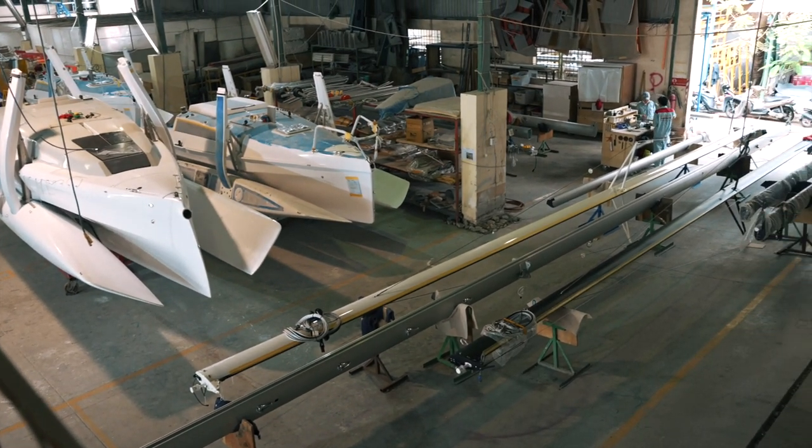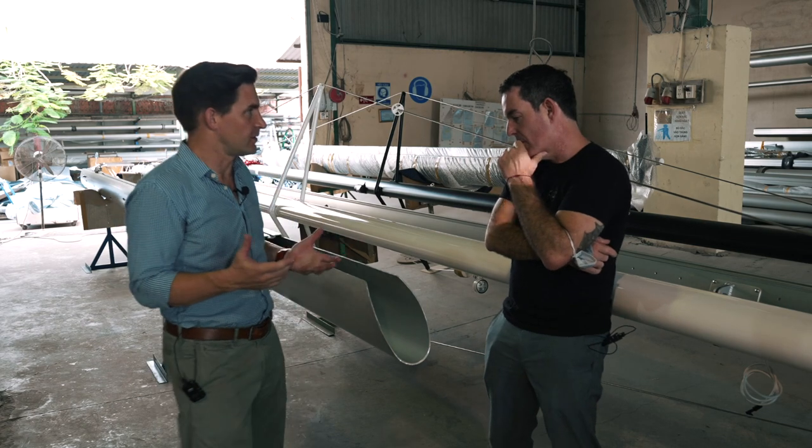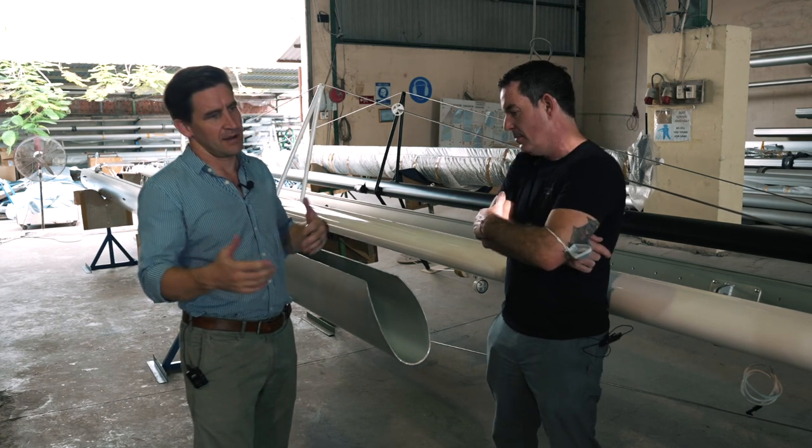With us on Ruby Rose, it was literally the sheets from our foresail rubbing against the shrouds that caused the chafe. Thank you Lucas — we'll follow Mike and Lucas around and see what's next.